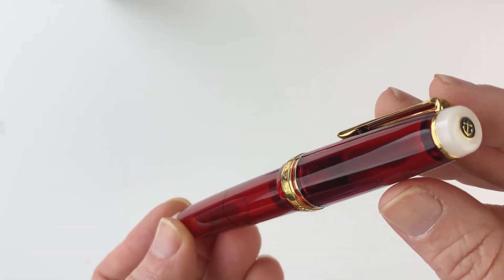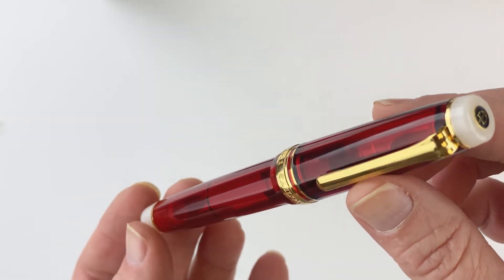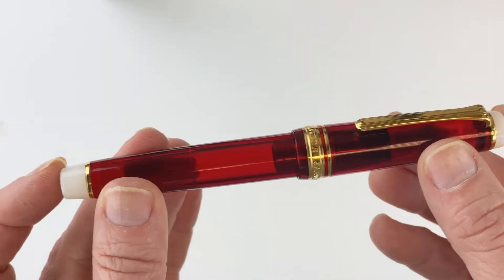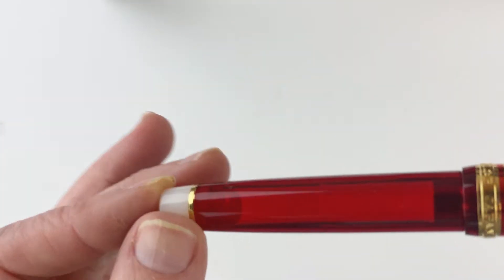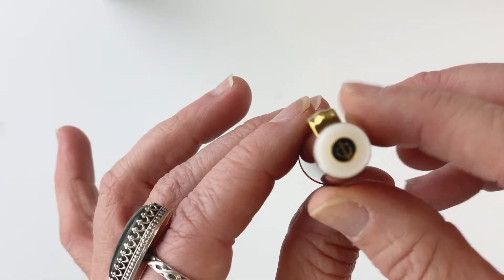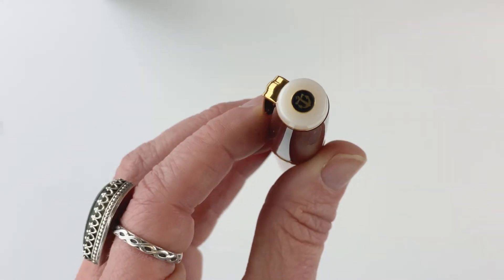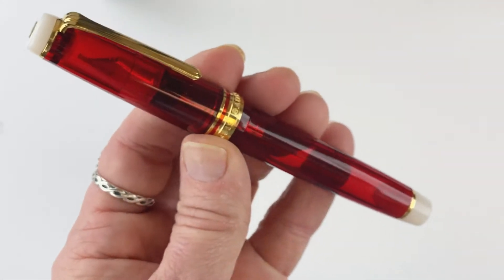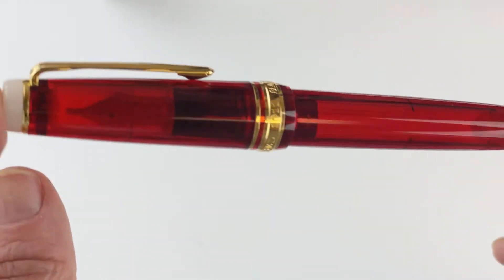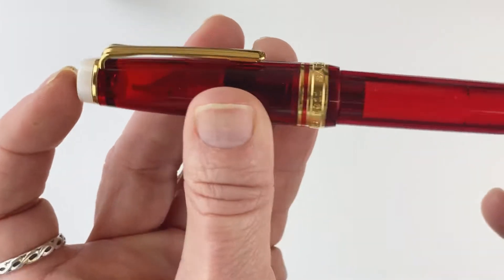This is your Sailor Professional Gear Limited Edition North American exclusive Go USA fountain pen, and this is the standard size — it's also available in slim. Since this is a commemoration of the Olympics and it's the North American exclusive version, it is in the colors of the American flag. So you've got your red cap and barrel, and it is a demonstrator. And then you have white on either end of the pen.